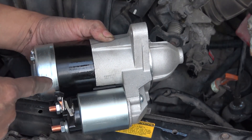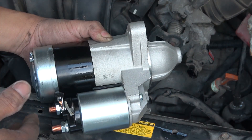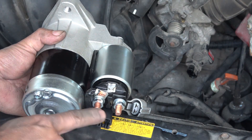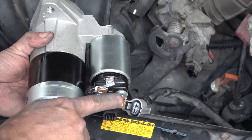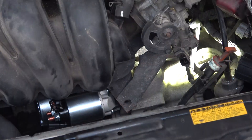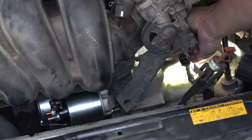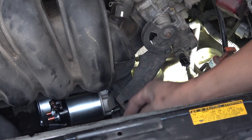Now the starter should come out just like that. Now it's time to install the new starter — all you have to do is the reverse. There's one thing you have to be careful about when securing the bolt to the battery terminal: this stud here is copper, so don't over-tighten it because copper is very soft and you can strip it very easily. One tip: install the top bolt first and keep it loose, then install the second bolt on the bottom.